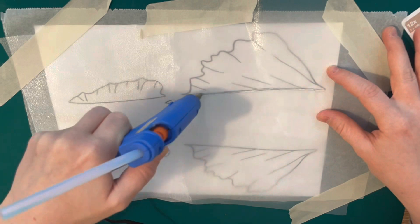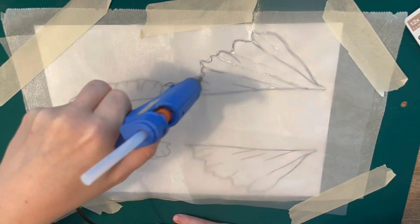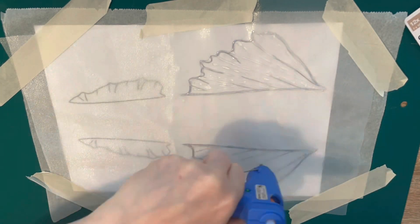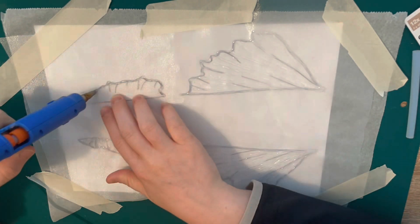I drew up the side fins too - I was very excited and wanted a lot of details on this tail. I'm just hot gluing all the way around and then filling it in slightly just to keep it and give it some dimension. And that's basically it for the fins!